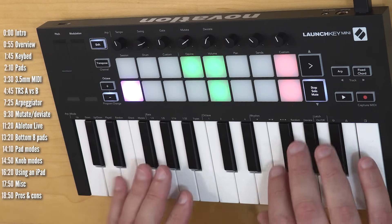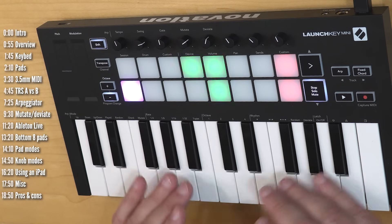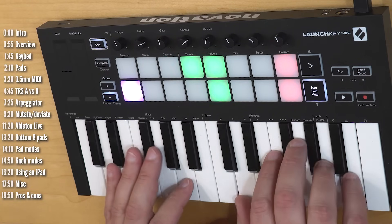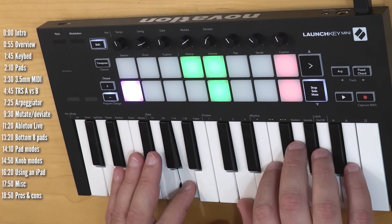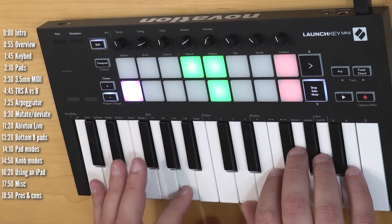Let's talk about the keybed. The mini keys are obviously smaller and have less travel than a regular sized keyboard, but when playing with an instrument it actually feels quite good and seems like you have pretty good control over velocity.